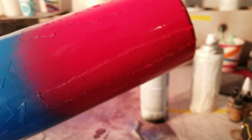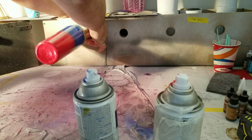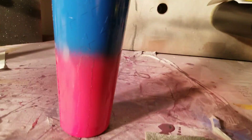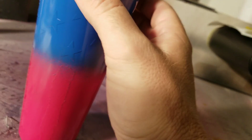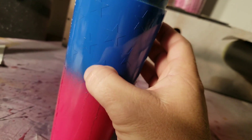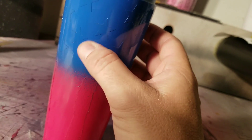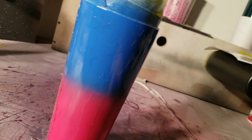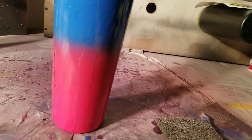Beautiful! We'll set this over here to dry and come back to take the tape off. I'm going to take a scotch-brite pad and scuff it up a little bit because I had glossy paint — I'd rather have matte, so you have to rough it up so it won't be so slick. Then we'll take the tape off and scuff it up some more.